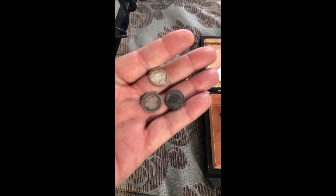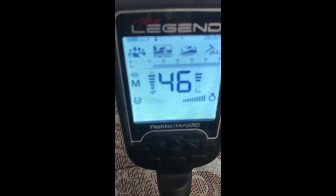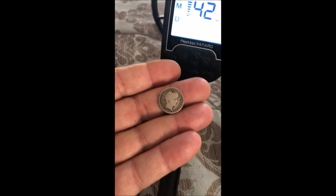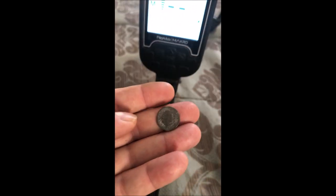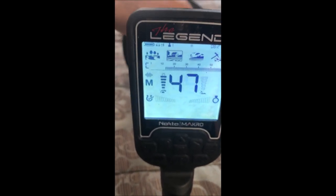Moving on to silver dimes — I've got a seated, a Barber, and a Mercury silver dime. Starting with the Merc: right around 46. The Barber comes in at 45. Here's a little toasty seated dime — that reads well too, just air testing from the top. Dimes sound pretty good; 45 seems to be the sweet spot for silver dimes.